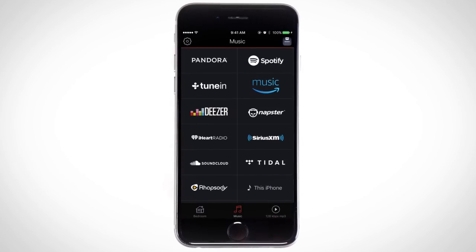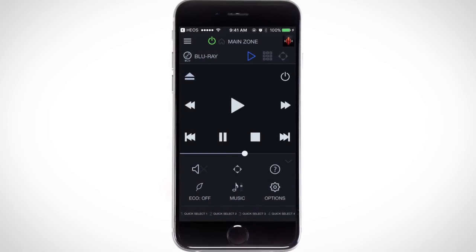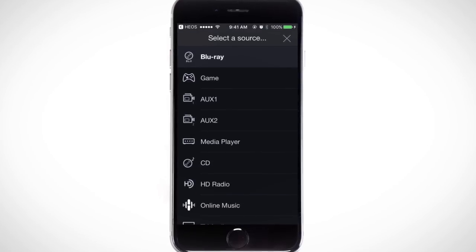And on top of all that, Denon has built HEOS in. HEOS is Denon's multi-room wireless music system, and you can now have that right there in the receivers themselves, so they become a player of music on your network.